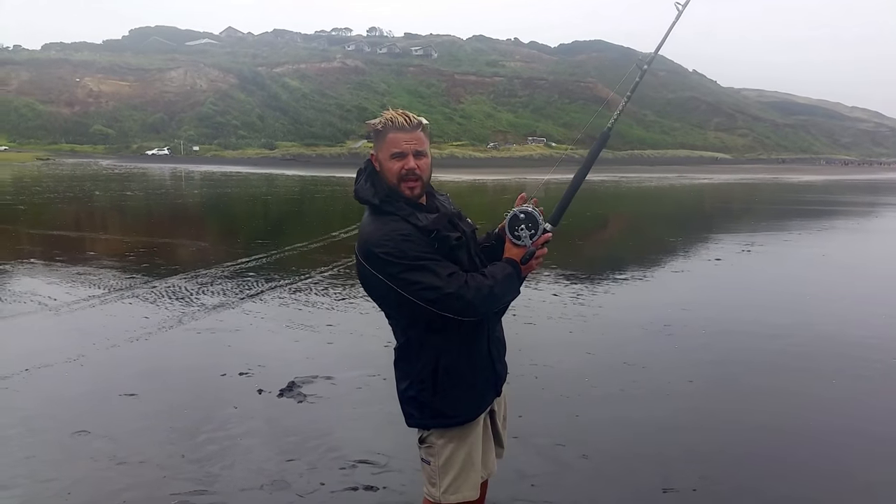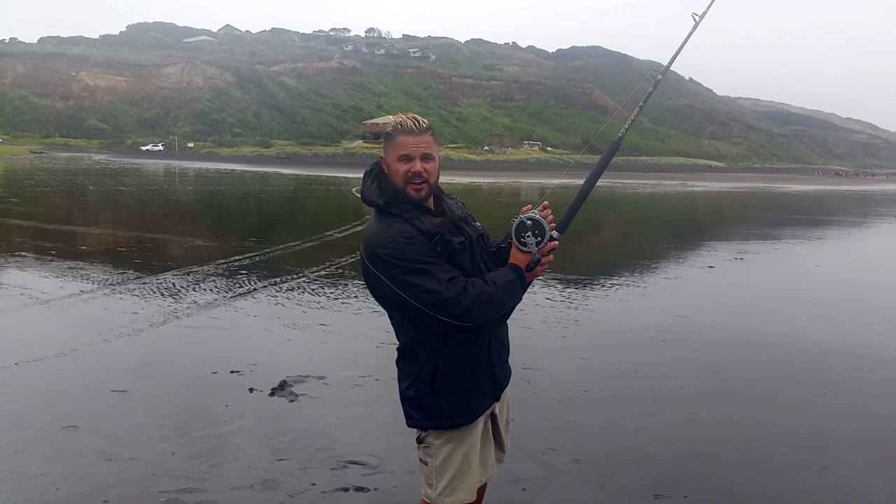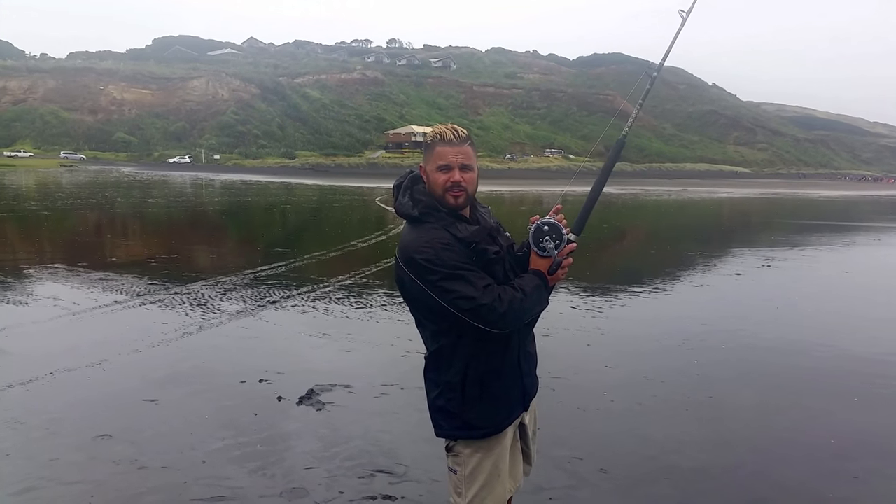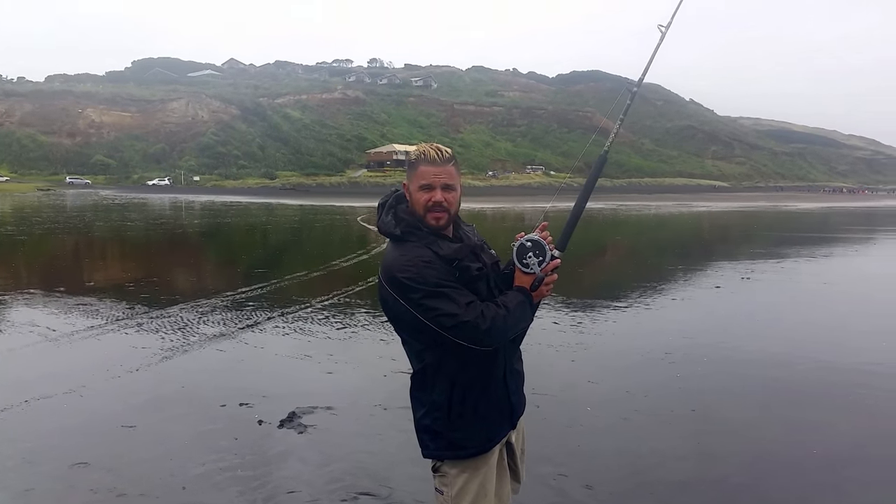How's it going? Welcome, today we're on the beautiful west coast, Kariotahi Beach — KT as some people call it — and you're probably wondering what is he doing on a beach with a big game reel?